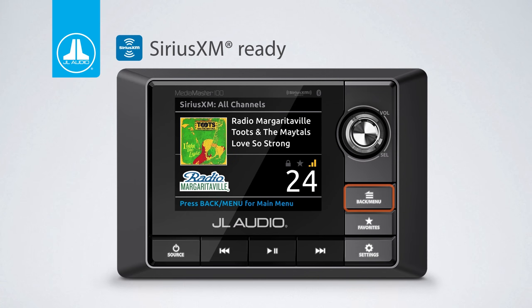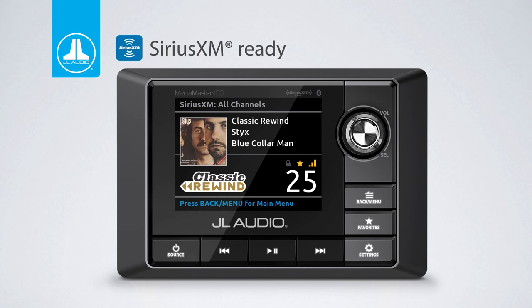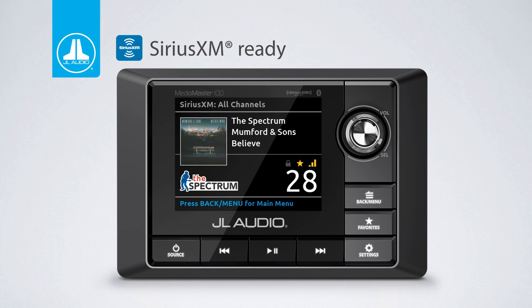The MM100S is Sirius XM ready and requires the optional SXV 200 tuner or Sirius XM's marine-grade tuner system. Searching channels is a breeze by pressing the menu button and using the rotary knob to search. The track up and down buttons quickly cycle through the Sirius XM channels, and the display cleanly lists channel, artist, and song information while displaying the album art and channel logo as well.